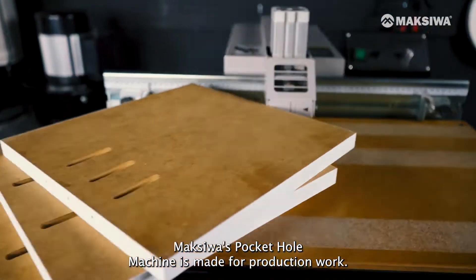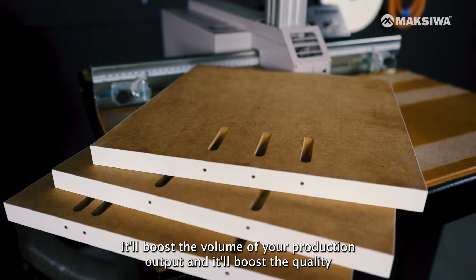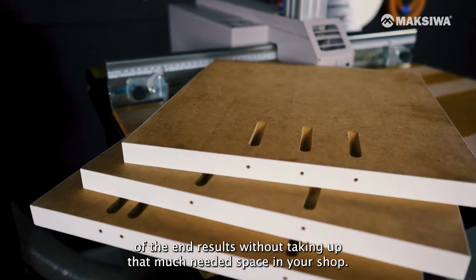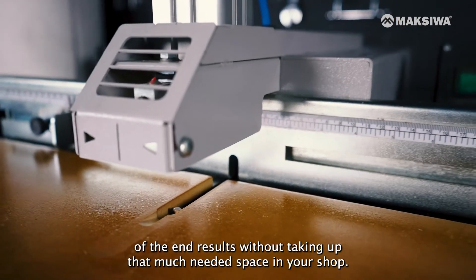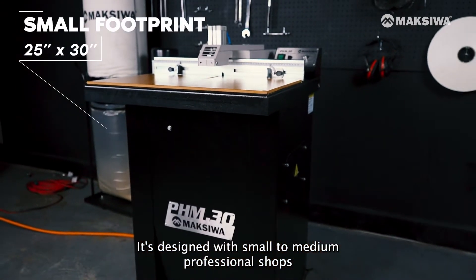Maksiwa's Pocket Hole Machine is made for production work. It'll boost the volume of your production output and it'll boost the quality of the end results without taking up that much-needed space in your shop. It's designed with small to medium professional shops in mind.